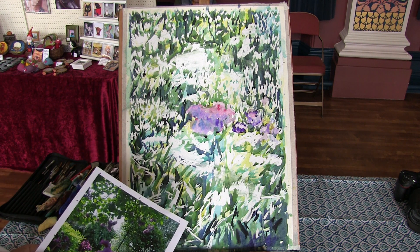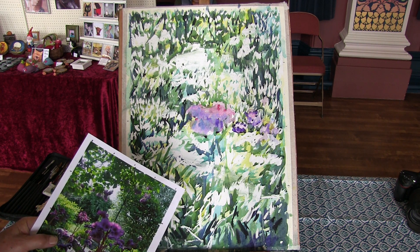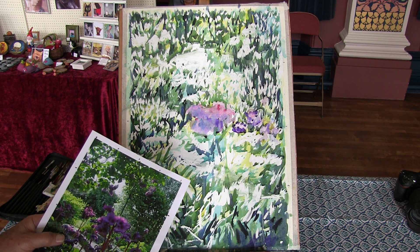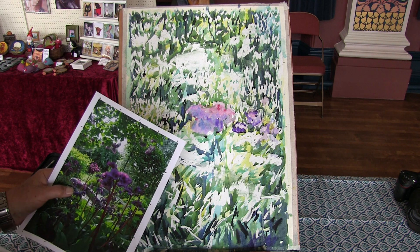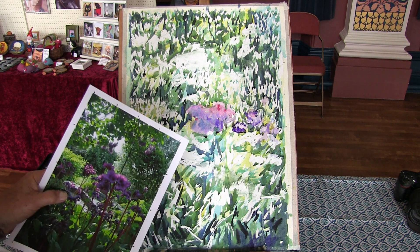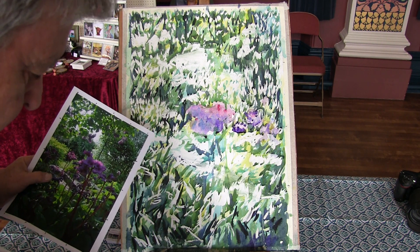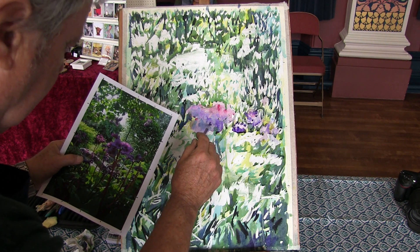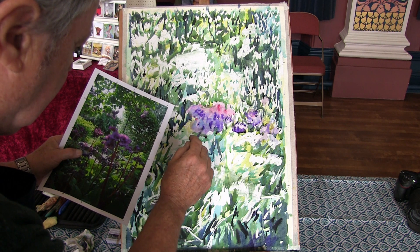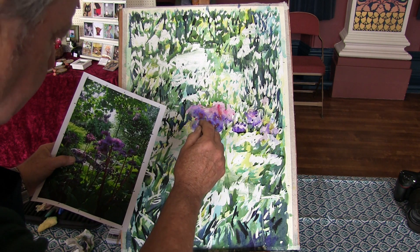I was once painting in New Zealand at a primary school, doing a large cow in various different colours, painting very much wet into wet. I went to spray it because it was getting dry, and put one or two too many sprays on — and the whole cow started sliding down the painting because it got too wet! Just one or two little sprays, and give it a minute. The drier it gets, the less it will spread and the sharper the edges will become, so I can gradually get more and more detailed.